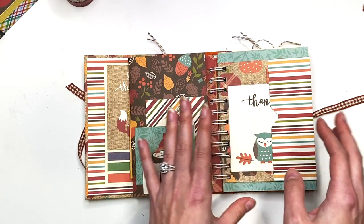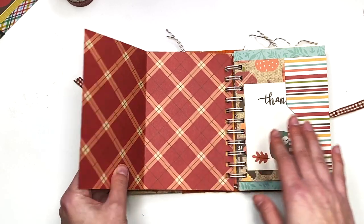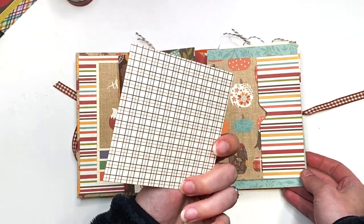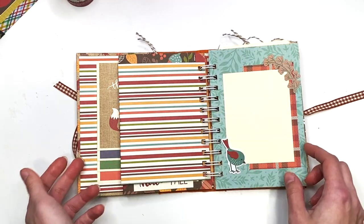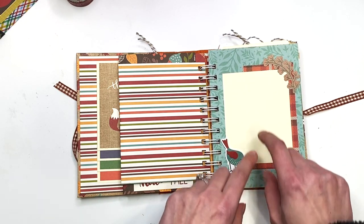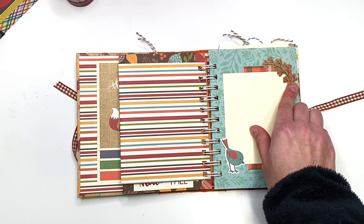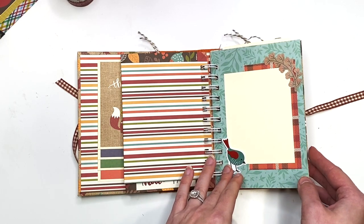There are so many options. This opens up as well and you've got two full pages to add more photos. Then I have this pocket with a cut-apart that says 'Thankful' that tucks right back in. Here's another photo mat decorated with some scraps of paper to break up patterns and add visual interest — I have this branchy sticker from the sheet and a bird down here.